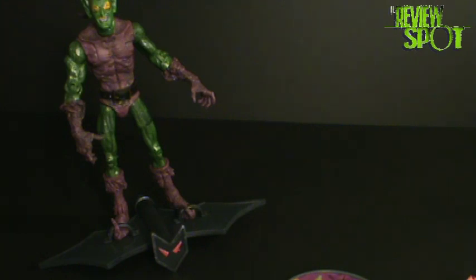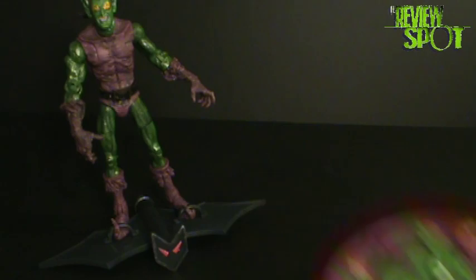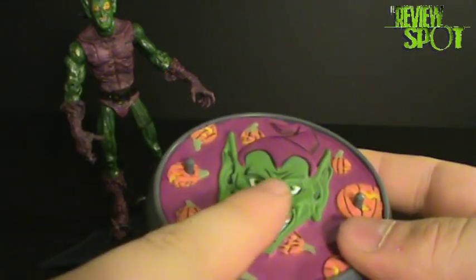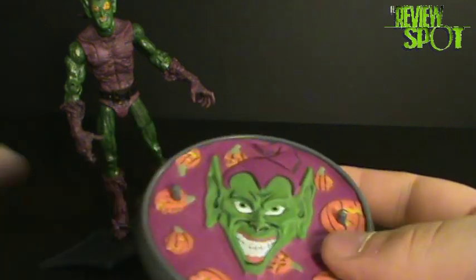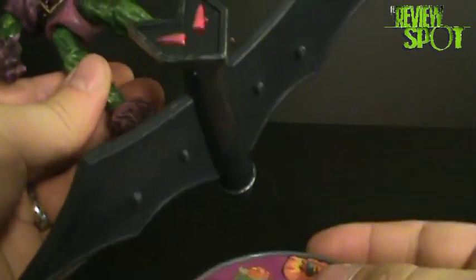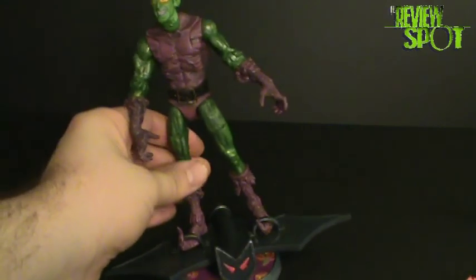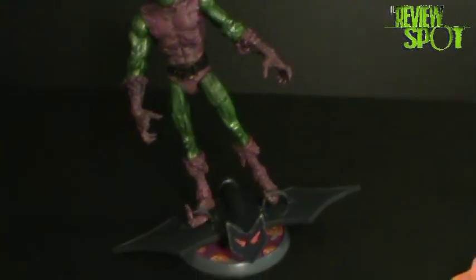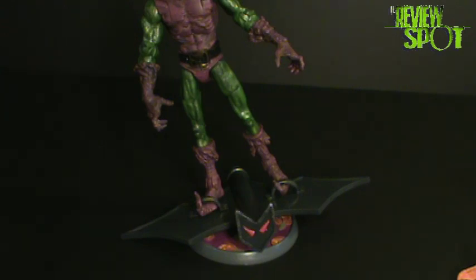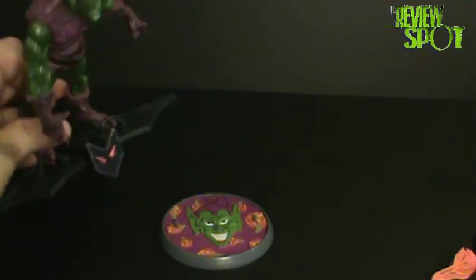The surprising thing that kind of threw me off was the fact that his base — when I looked at it — I almost thought you can peg the character into the peg holes, or you could peg the glider into it. But it doesn't appear that the glider has anything that will allow it to adhere to the stand. So if you want to have the figure standing on it, you can just prop it on top of the base. I kind of wish it could peg in, but that's not a big deal.